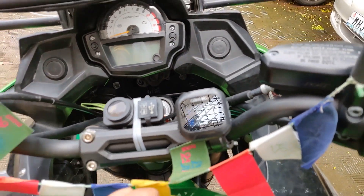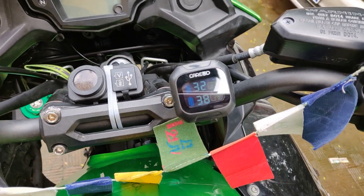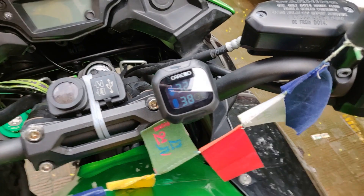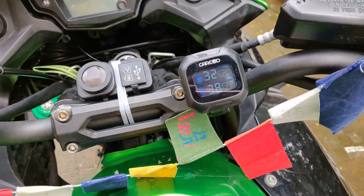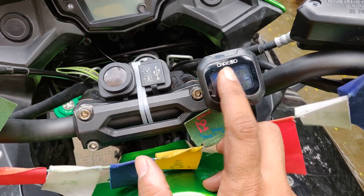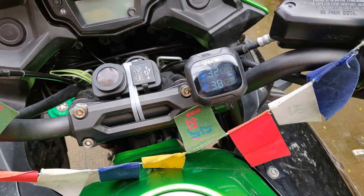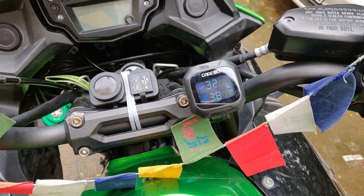You can set the high and low pressure thresholds, and if the pressure goes below or above those thresholds it starts beeping. I run my front tire at 33 PSI ideally, and the rear at 36 to 37 PSI when riding alone.